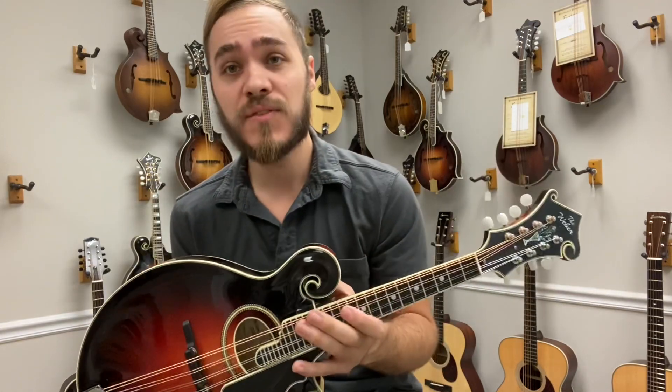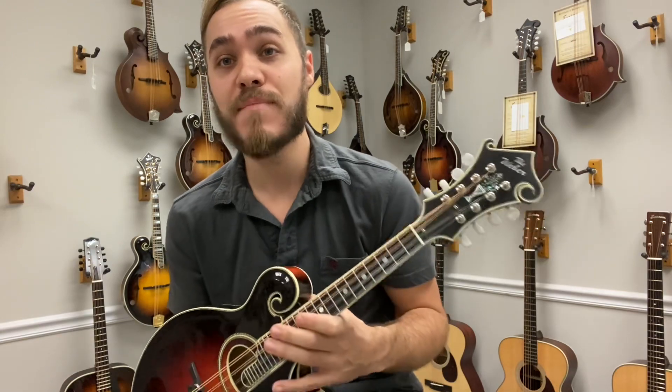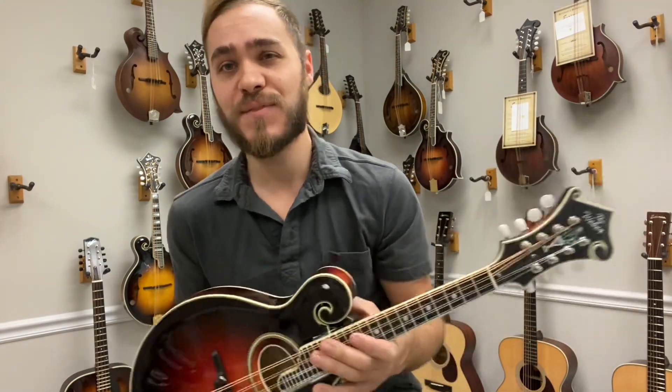So if you want to check this out or any more mandolins from Weber, give us a call, swing by the shop, check us out online at www.themandolinstore.com. Hope to hear from you soon, thanks!